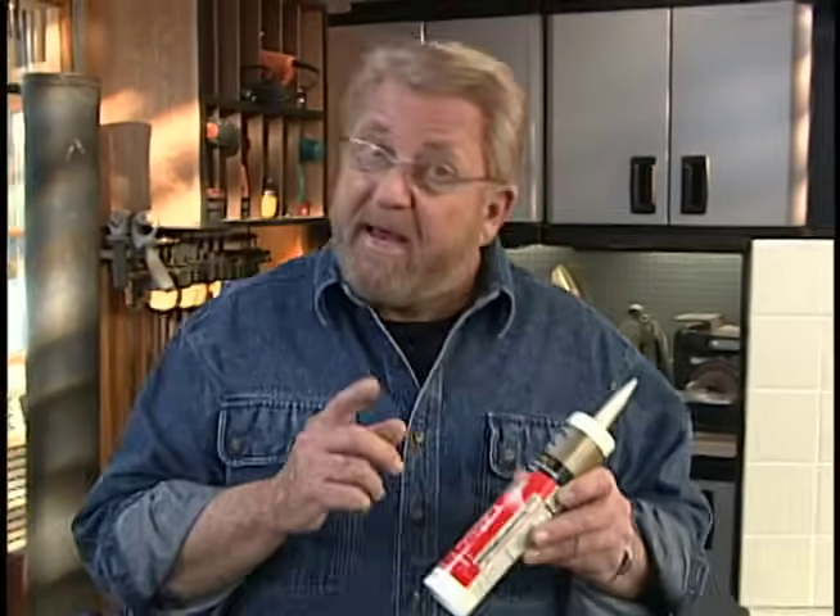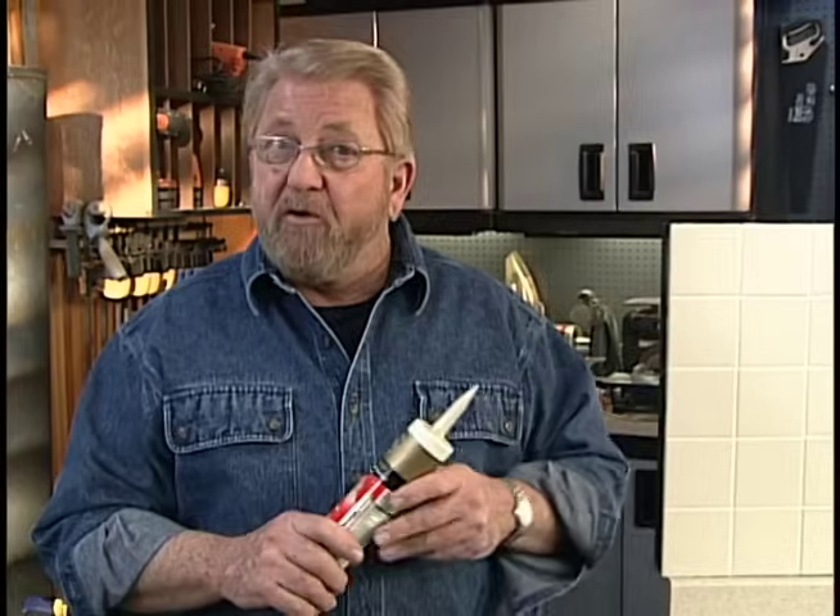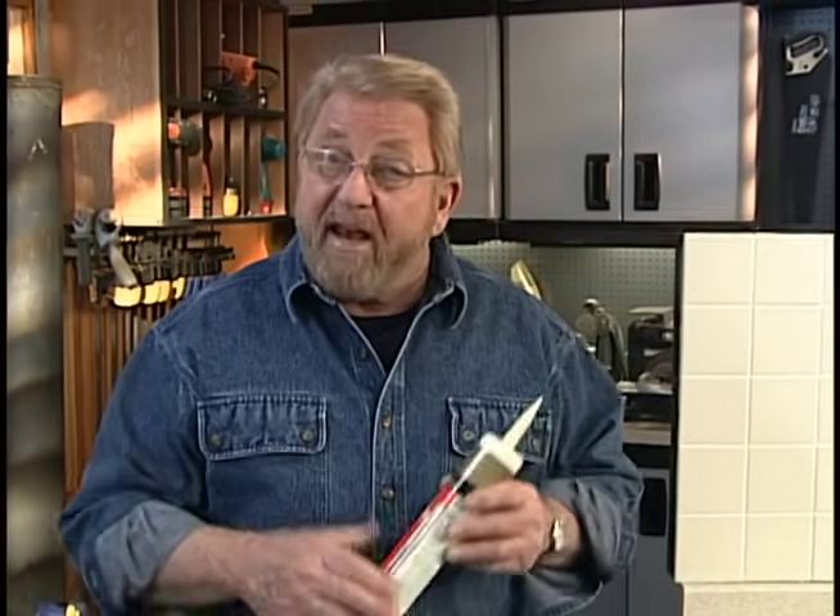Caulks and sealants, especially silicone, work better at room temperature. So if yours is stored in the garage or basement, bring it inside the night before and let it warm up. It'll bond better and smooth more easily.